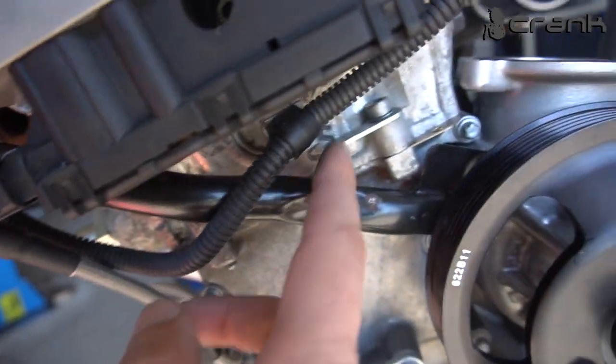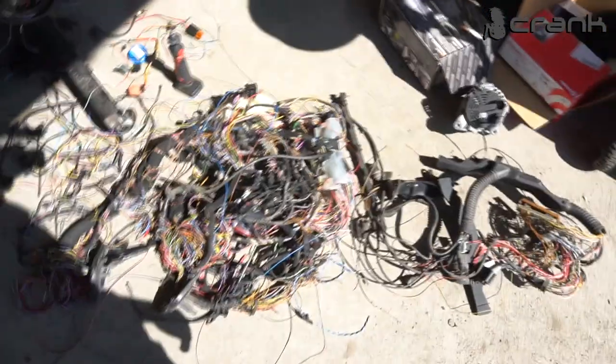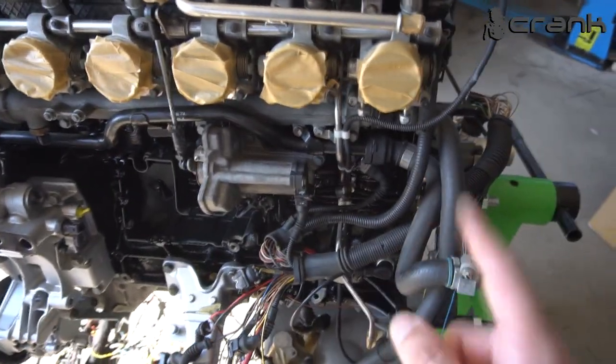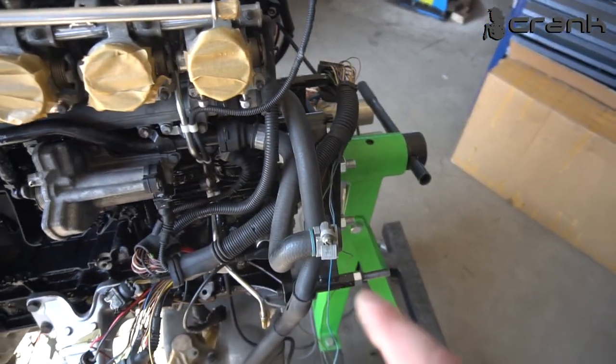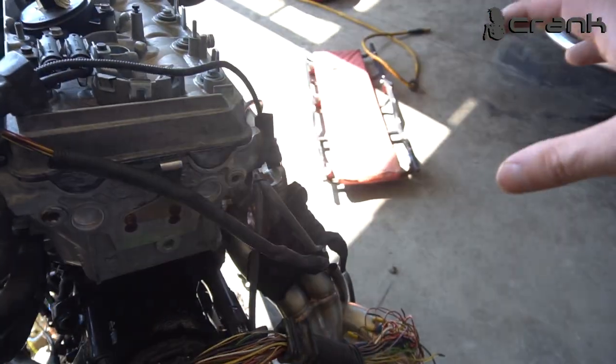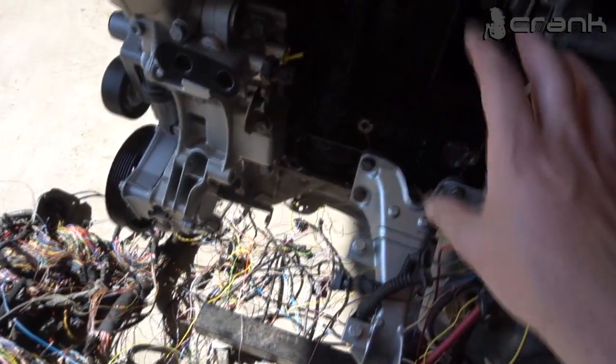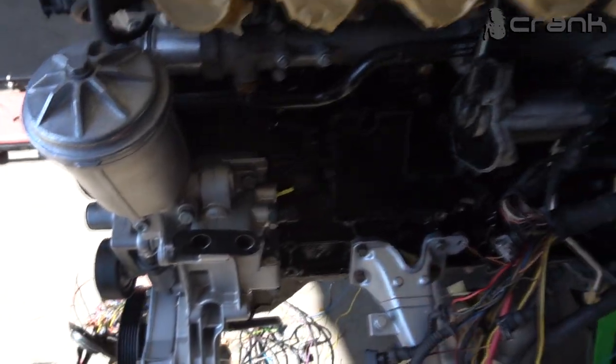To be able to reroute the installation for the vanos coil, you're going to need to remove this flange for the thermostat, because the plug is way too big to go through here. We are working on the wiring installation, because the installation is from an E46, and originally the ECU on the E46 is on the driver's side, while on the E36 it's on the passenger side. That's why we're going to need to make the cables a little bit longer from this part of the engine — for all the sensors, the cables need to be longer.